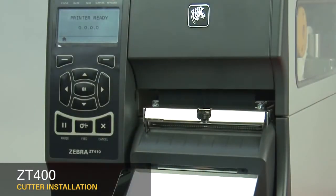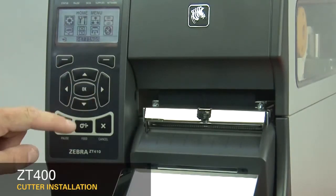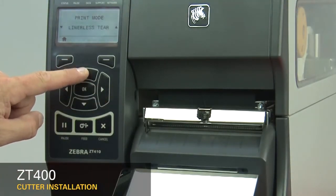Set the printer to cutter mode. Press home on the display, then press OK. Press the right arrow six times to get to print mode. Press the up arrow five times to go from tear off to cutter mode.